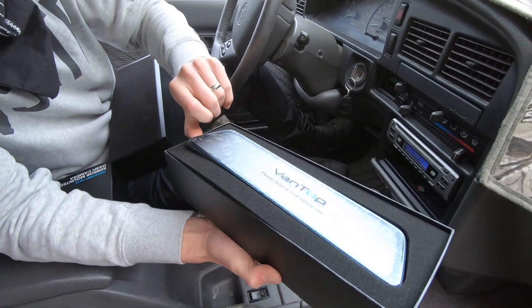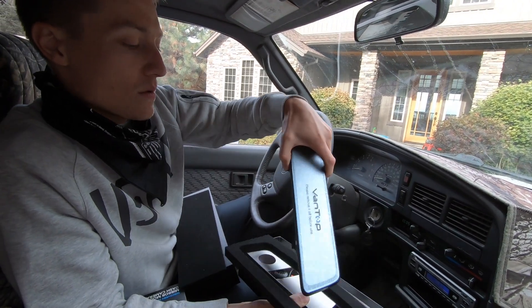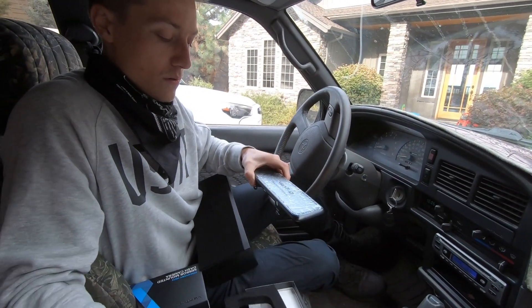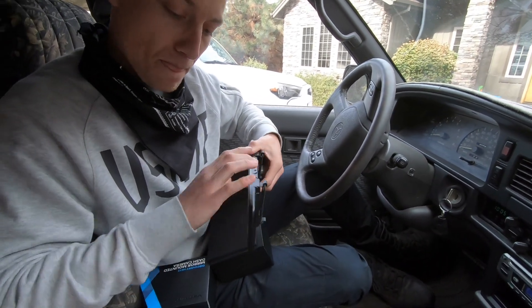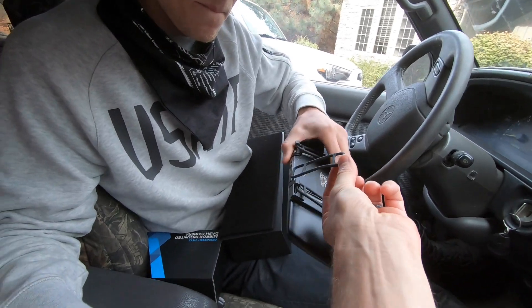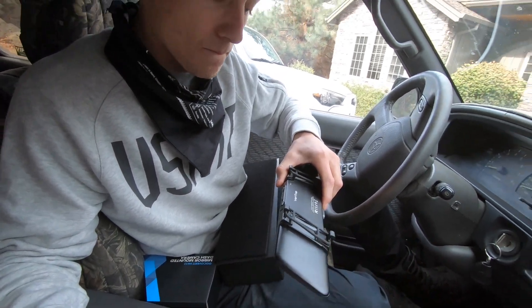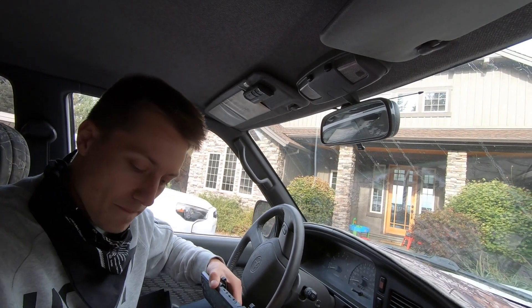So it's quite a bit larger than Chris's old rear view mirror. They've got these little rubber pieces that clip on either side and wrap around the existing rear view mirror — so really easy installation.